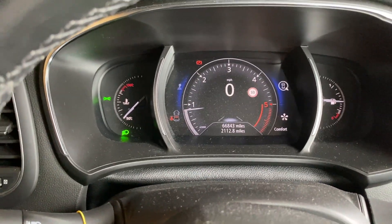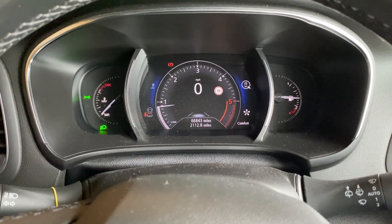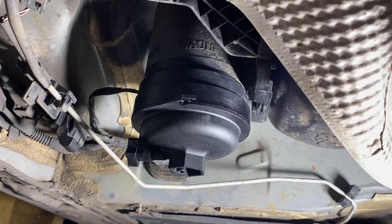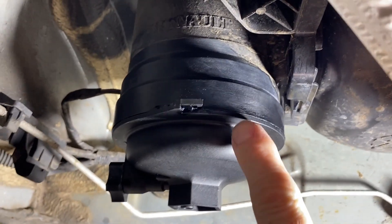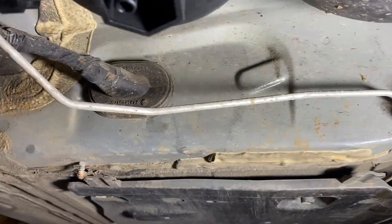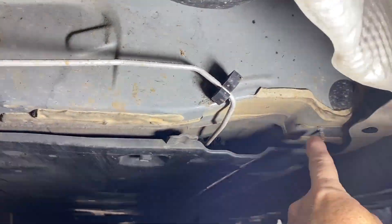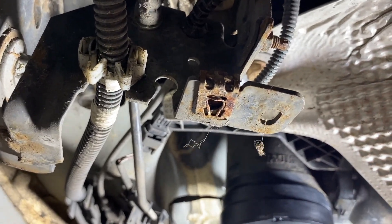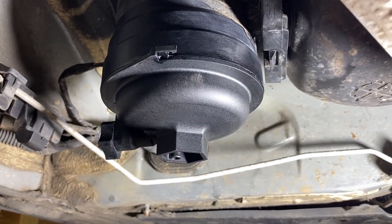The engine's running smoothly — not lumpy. I'll leave it idling for a good five minutes to let the fuel purge through. Checking for leaks on the housing while it's running: the engine's smooth, no signs of fuel coming out of the housing. I'd put a bit of copper slip on those thumb wheel fasteners — they look rusty — and also up here, add copper grease to protect yourself for the future.